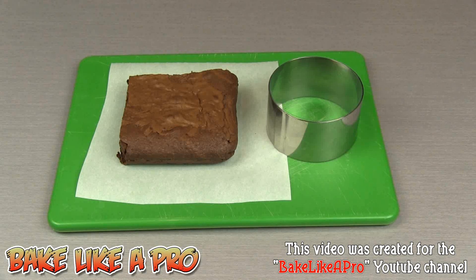Today I'm going to be making something really, really yummy. This is going to be a really fast one — we're going to do a mini brownie ice cream cake.